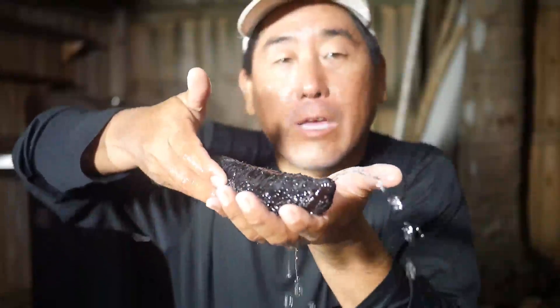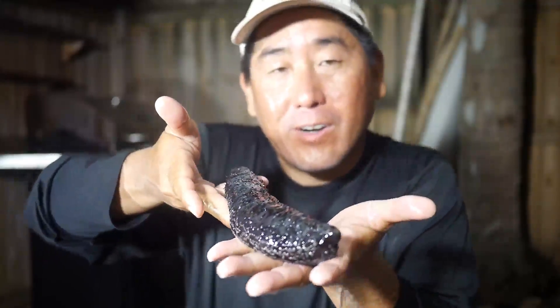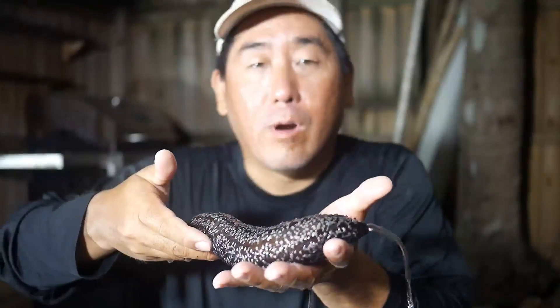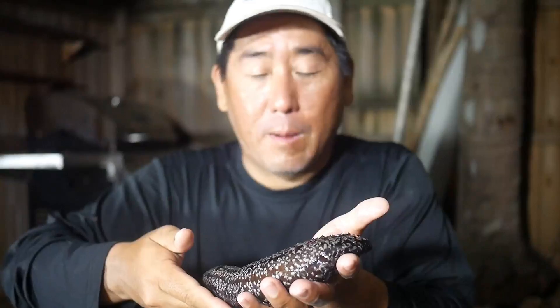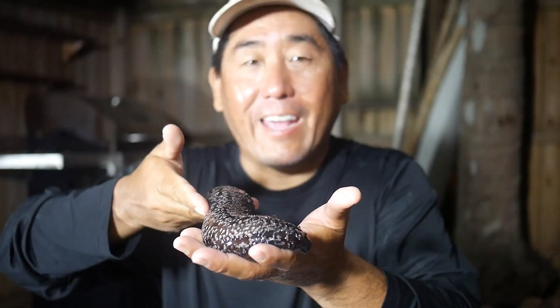Let me introduce you to Holotheria floridana, the Florida sea cucumber. If you've ever been snorkeling along the seafloor, I'm sure you've seen one of these, and they look like, well, poo. But I'm sure the first thing that anybody thinks about when they see one is, what does it taste like?